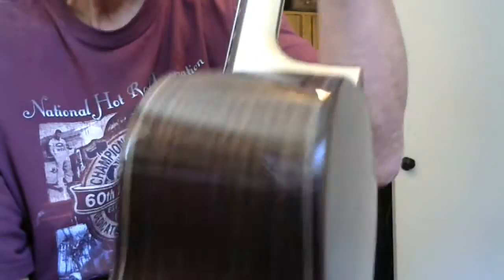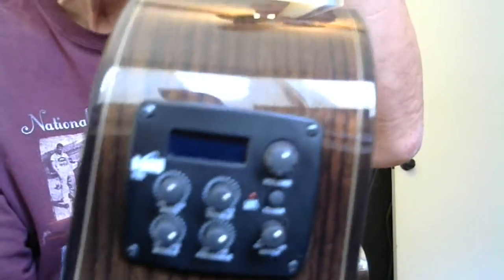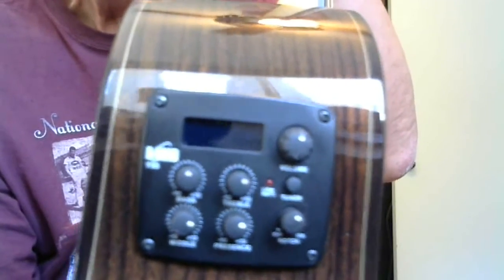It's got a rosewood stringer that runs all the way up the center, a three-piece maple neck, and a rosewood heel overlay. B-band electronics with a built-in tuner — great acoustic reproduction. The sound is awesome plugged in, and it has a tuner built in there too.